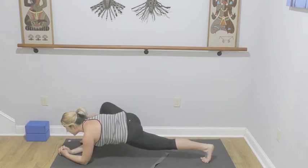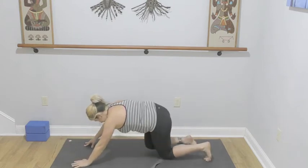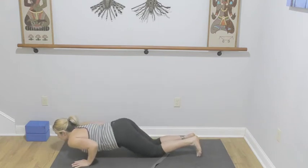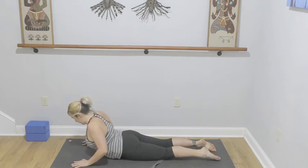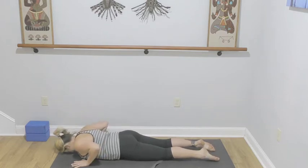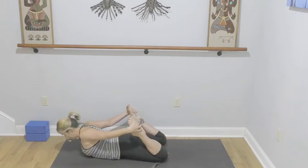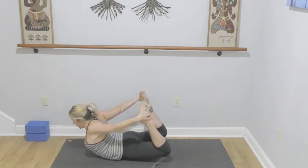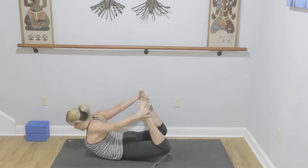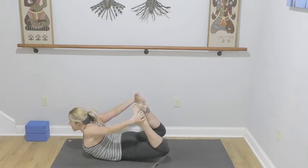Lower your left knee if you lifted it, come onto your hands if you came onto your forearms. Slide the right leg back, drop the knees, drop the chest, drop the chin, slide through cobra. Lower your chest — reach your right hand towards your right foot or ankle, left hand towards your left foot or ankle. Upward facing bow — lifting up, lift the chest and the legs evenly, toes to the sky. Three, two, and one — lower on down.